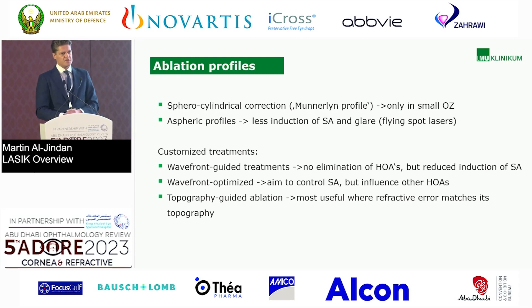What about the ablation profiles? The first one, and the basis for most other profiles, was the Munnerlyn profile — we already heard it before in the talk. It's still somehow available but only recommended in small optical zones. Then we have aspheric profiles, supposed to have less induction of spherical aberration and glare, especially when flying spot lasers came up. And we have customized treatments: wavefront guided treatments. The goal was the so-called super vision eye, where vision should be better after LASIK than before. There was not really an elimination of higher-order aberrations, but a reduced induction of spherical aberrations — that's a very important difference.